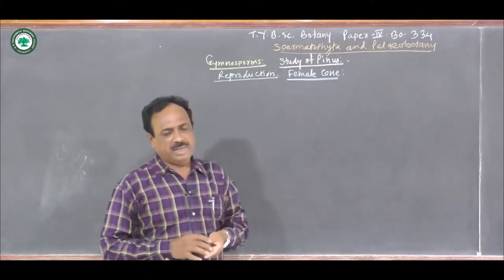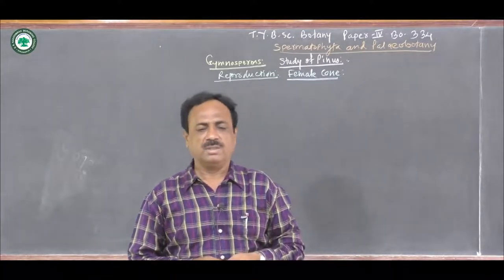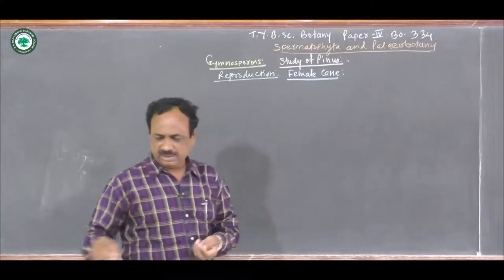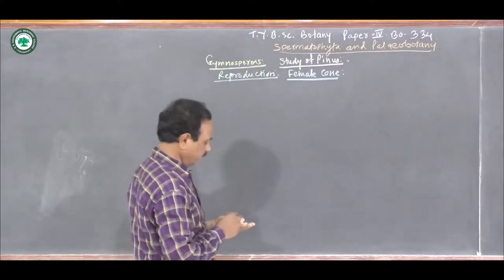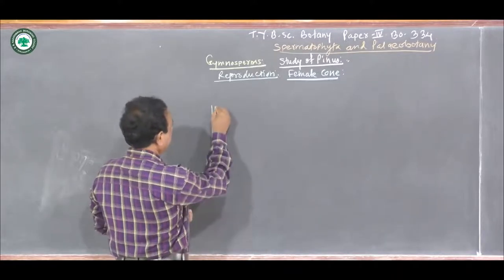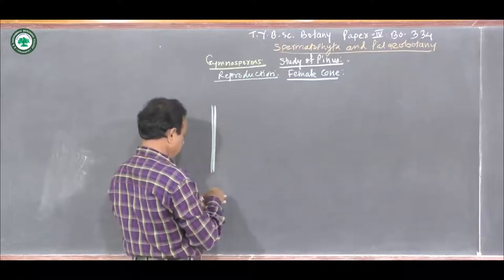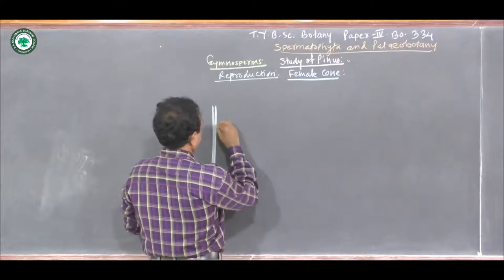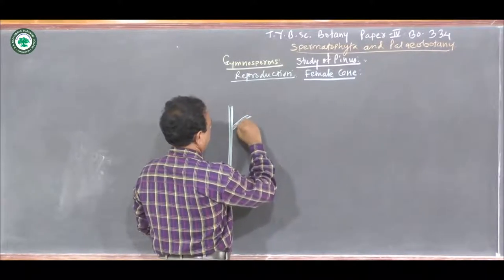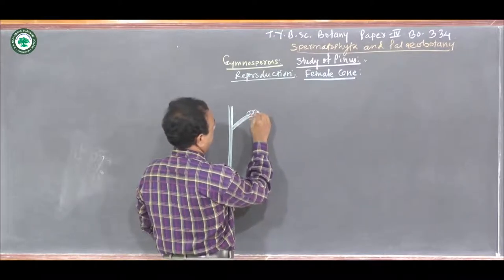Pinus is a monoecious plant, so both male and female cones are developing on the same plant but on separate branches. If you see the structure of the male cone on the shoot, it shows the presence of the Long Shoot and the Dwarf Shoot. On this Dwarf Shoot, the male cones are developed.